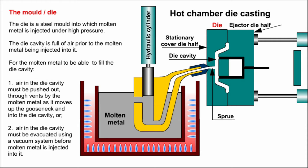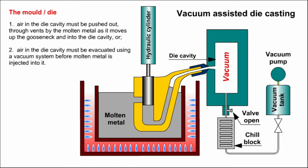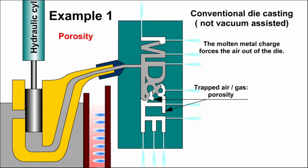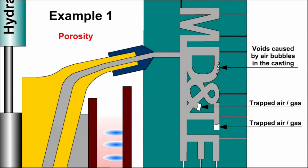Next, the mould or die. The die is a steel mould into which molten metal is injected under high pressure. The die cavity is full of air prior to the molten metal being injected into it. For molten metal to be able to fill the die cavity, air must be pushed out through vents by the molten metal, or evacuated using a vacuum system before injection. The problem with conventional die casting that does not utilise a vacuum system is that air can be trapped in the die or within the molten metal, causing casting defects called porosity.